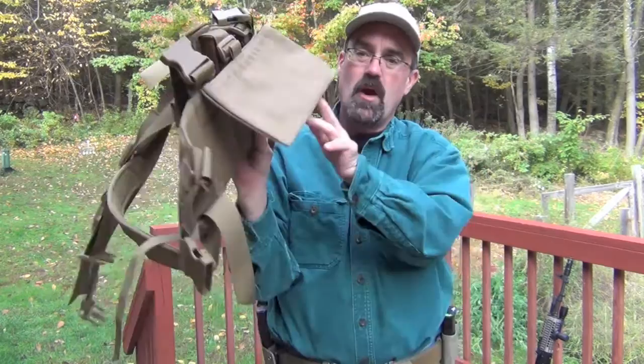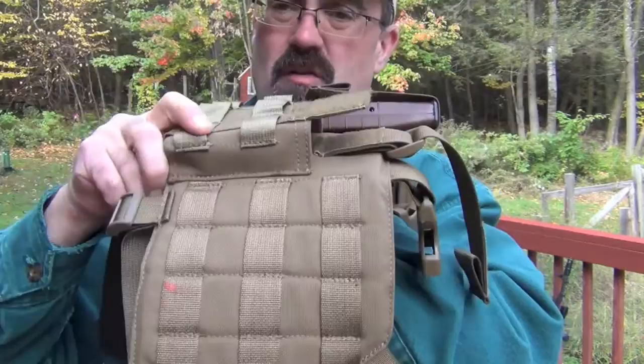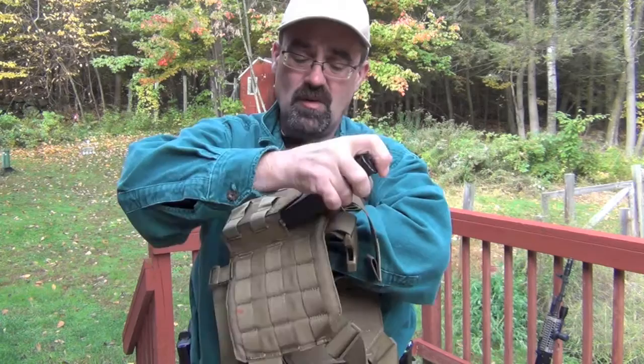Again, MOLLE gear all the way around. And finally — and this is a huge selling point for me — the fact that these pouches are rigid. They hold the shape of the magazine. Having run flat pouches, ones that collapse, they suck. This change really makes it much easier to use.